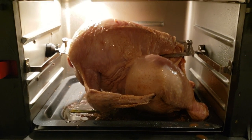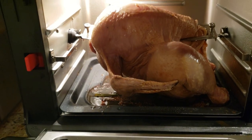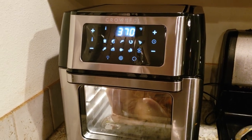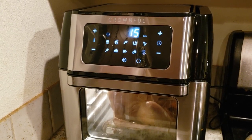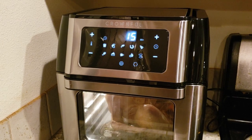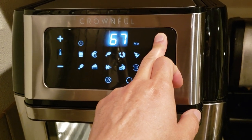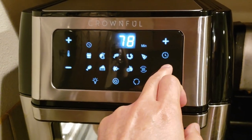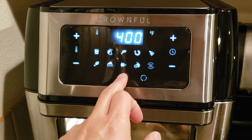I'm going to attempt to use the rotisserie function regardless. If it doesn't spin, then I can just go ahead and do the convection bake. The rule of thumb is you want to bake a chicken at 350 degrees, 20 minutes per pound, but I want a crispier skin. So I'm going to go with a maximum 400 degrees Fahrenheit at 15 minutes per pound. That's a five-pounder, so I'll be baking at 400 degrees Fahrenheit for one hour and 15 minutes.